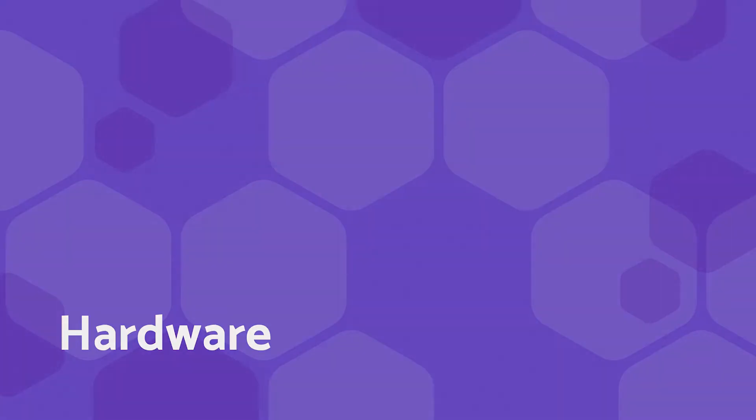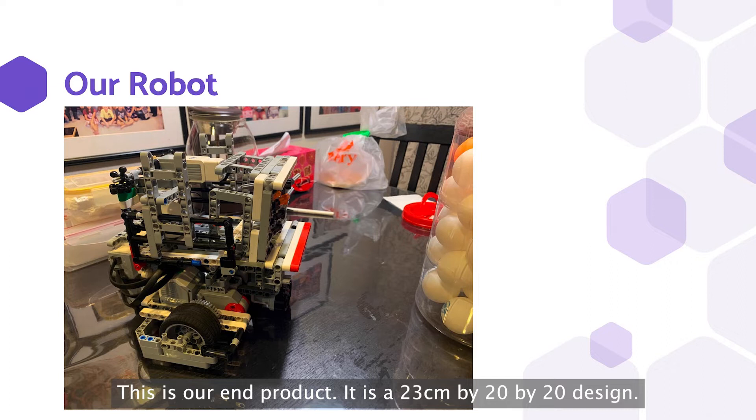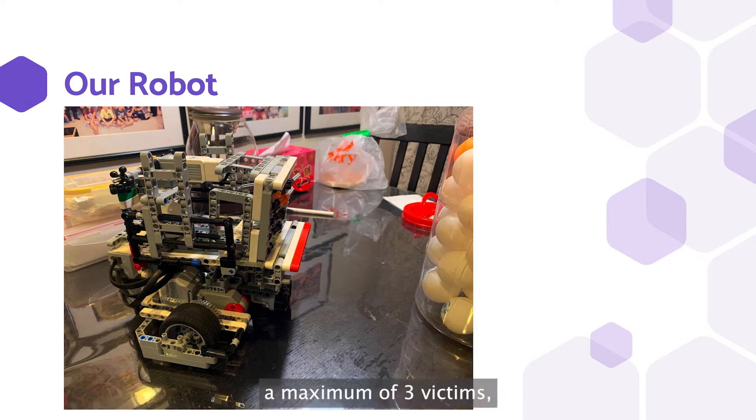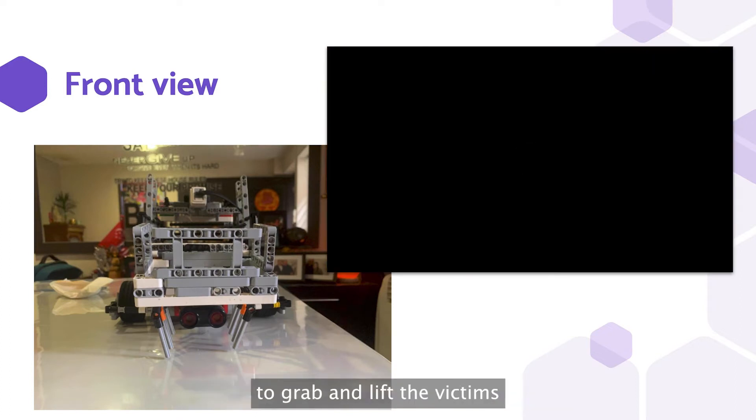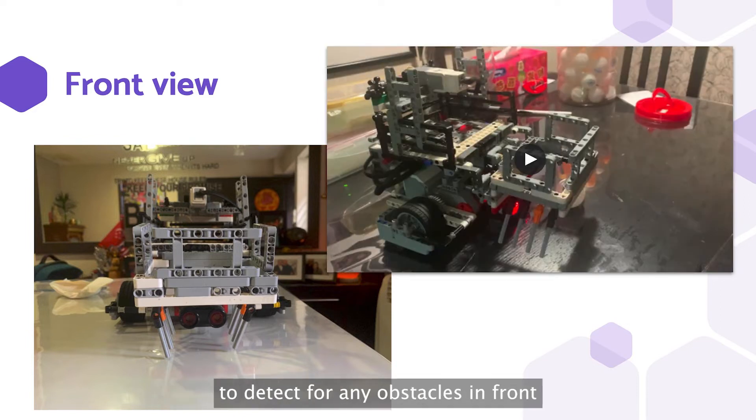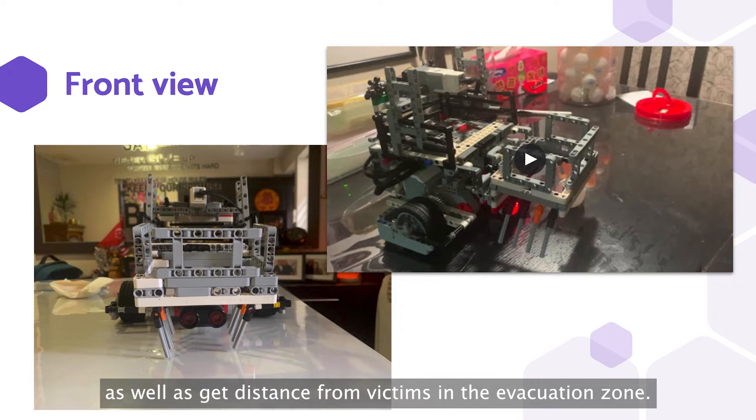Let's start with the hardware. This is our own product. It is a 23cm x 20 x 20 design, and at any given time it can store up to a maximum of 3 victims, also known as ping pong balls. In the front of the robot, we have a huge grab and lift mechanism to grab and lift the victims and store them in a cage on top of our robot. There is also an ultrasonic sensor to detect for any obstacles in front, as well as get distance from the victims in the evacuation zone.